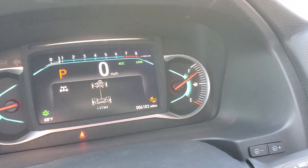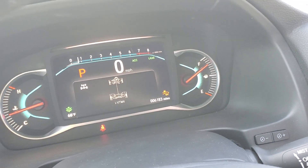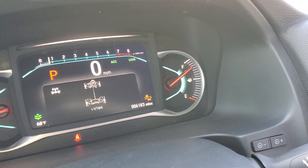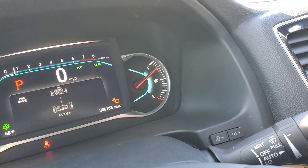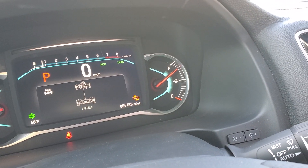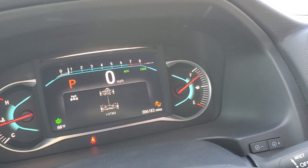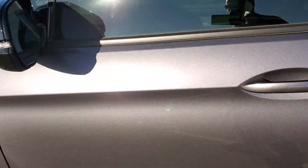Just want to give a little update — 6,183 miles on the odometer. I changed the oil at 5,000 miles even though I definitely didn't have to. My thinking is that all that metal from the engine being new will end up in the oil during the first 5,000 miles, so that's why I changed it early. I did a video on that if you guys were wondering.